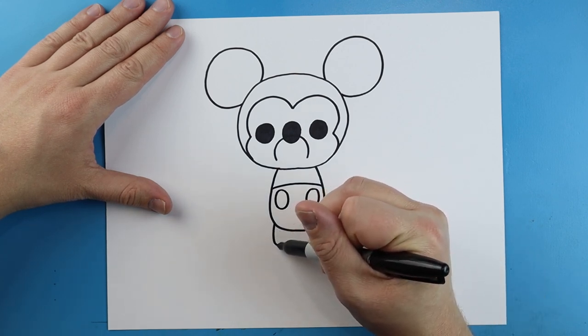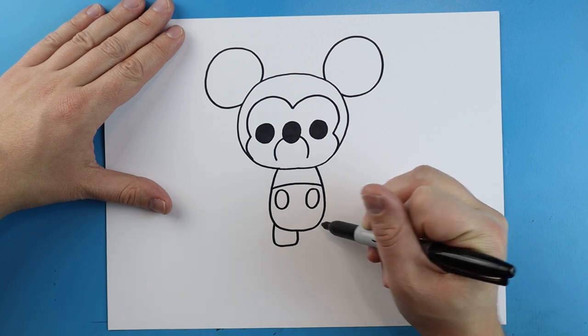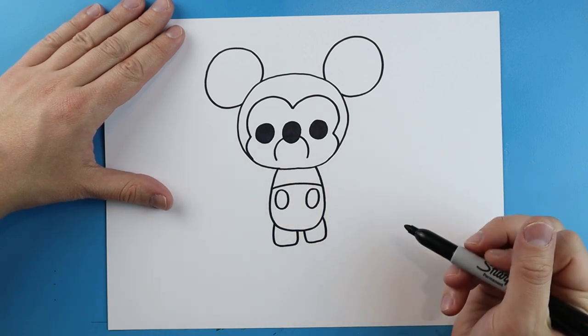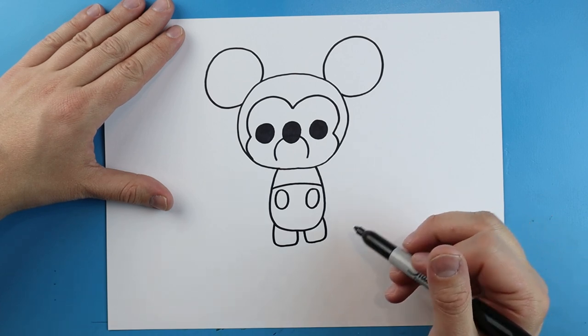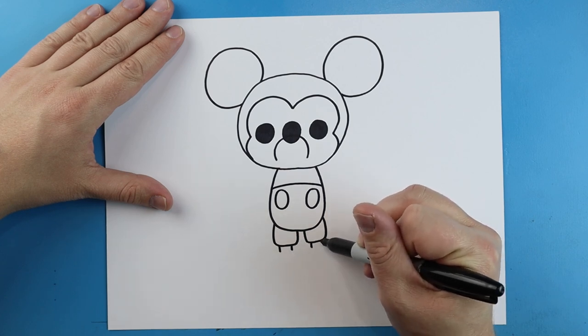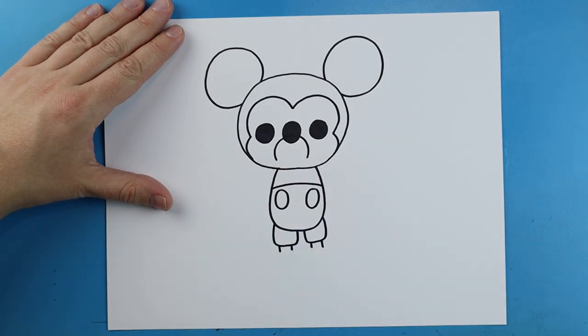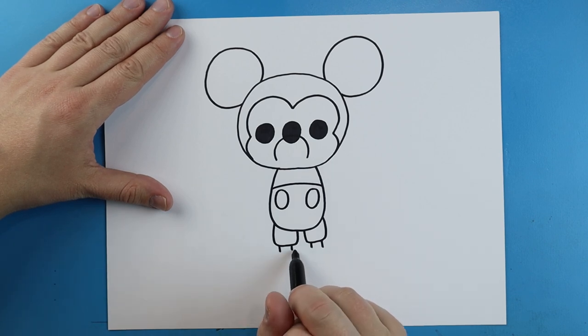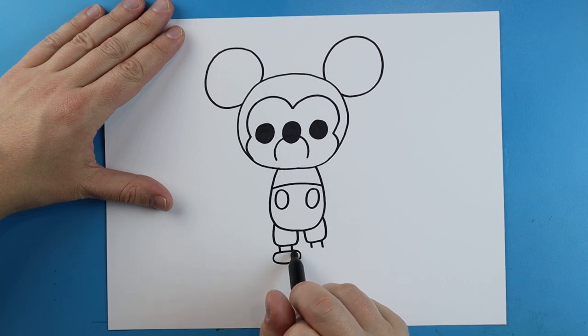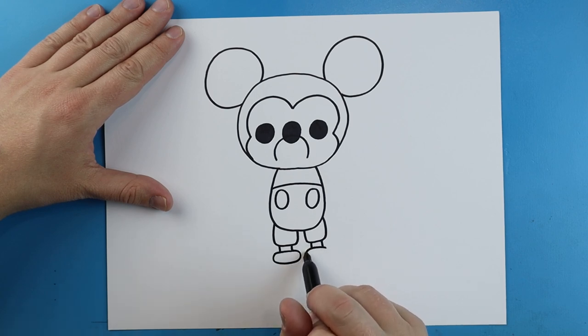Starting here I'm going to make a line that goes down, it's going to go over and up, and another one here — we're going to go down, over and then up. We'll make two little lines that come down at the bottom of these.